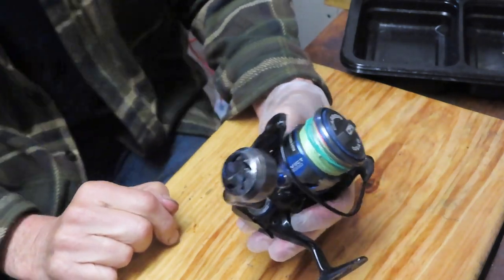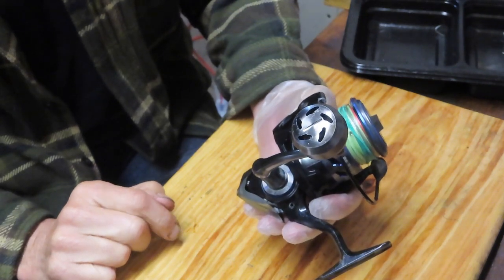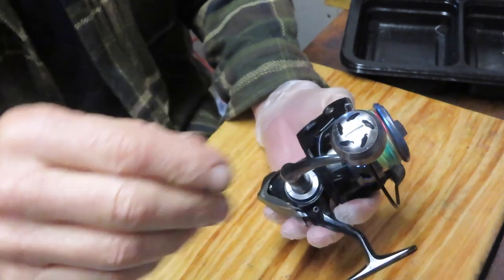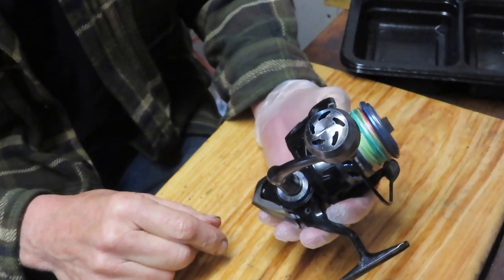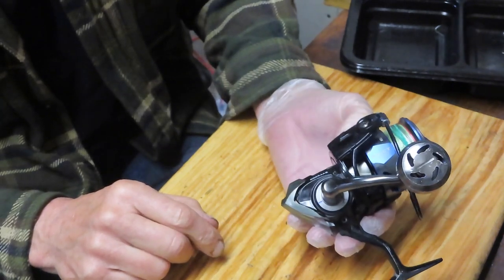Hi, this is Dennis with Second Chance Tackle. Today we're going to work on a Tsunami Reel — it's the Evict 3000. It was brought to me locally and the fellow says it's just not running the way it was running before. Could I take it apart, service it, and get it going again for the spring season?